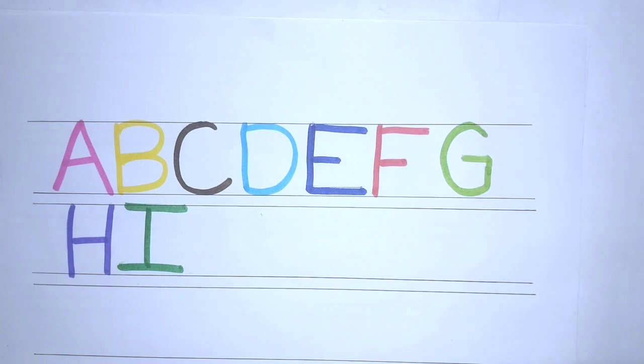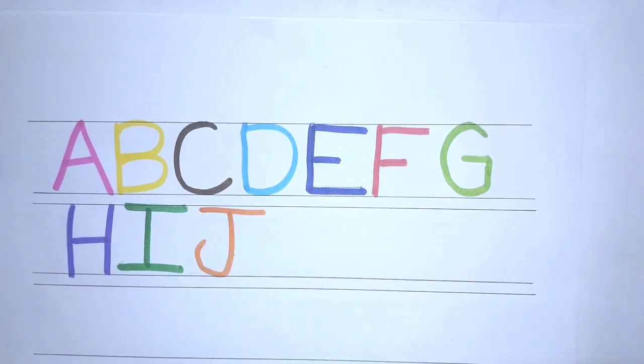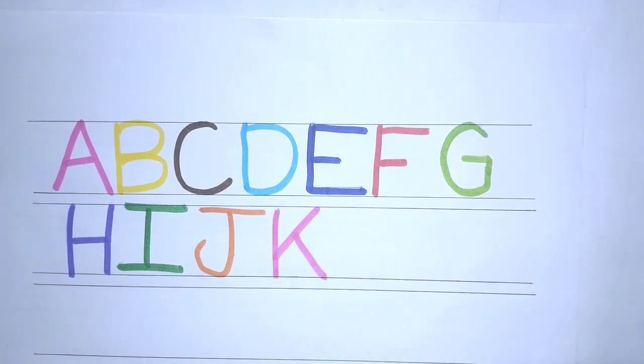I, J, K, L, M, N, O, P, Q, R, S, T, U, V, W, X, Y, and Z. Now I know my ABCs.